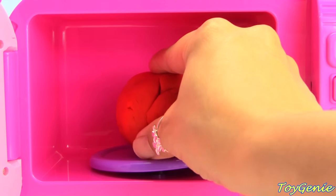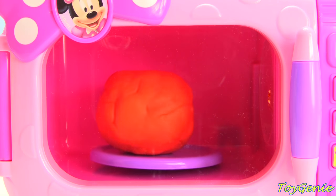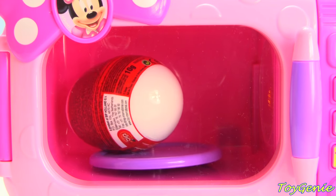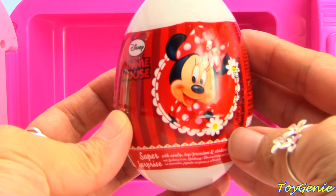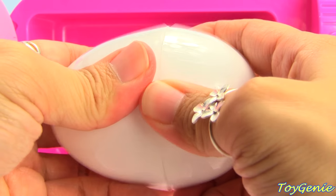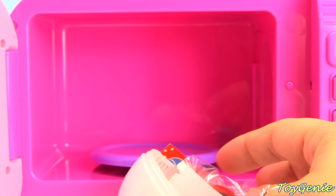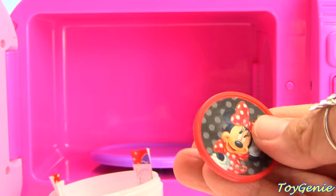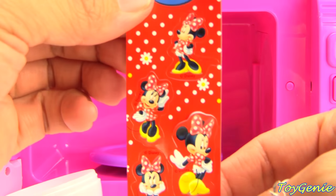Here's some red Play-Doh. I wonder what we're going to get with some red Play-Doh. I love making healthy snacks! Time to enjoy our treats! It's a Minnie Mouse surprise egg. Let's open her up and see what we get. We have some candies and a Minnie Mouse ring — super cute and pretty. And we have some Minnie Mouse stickers.